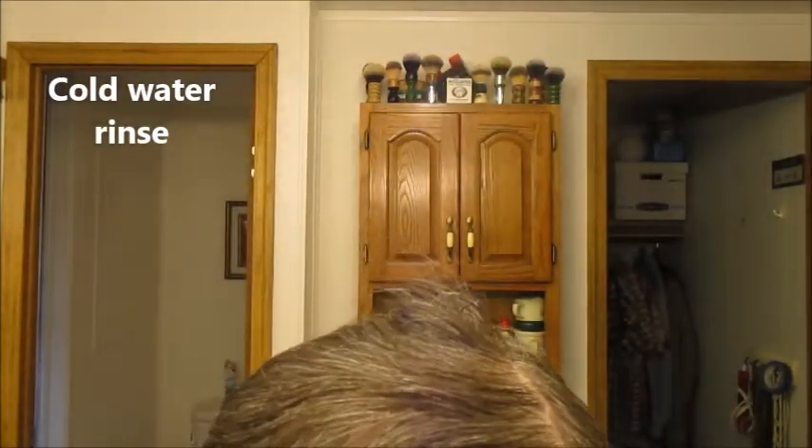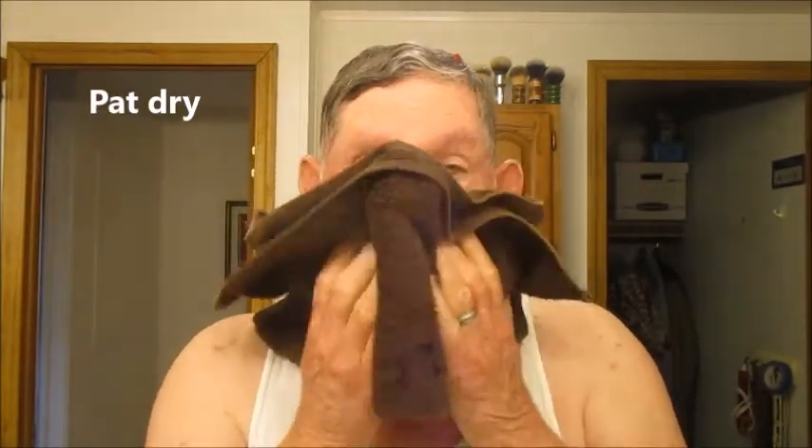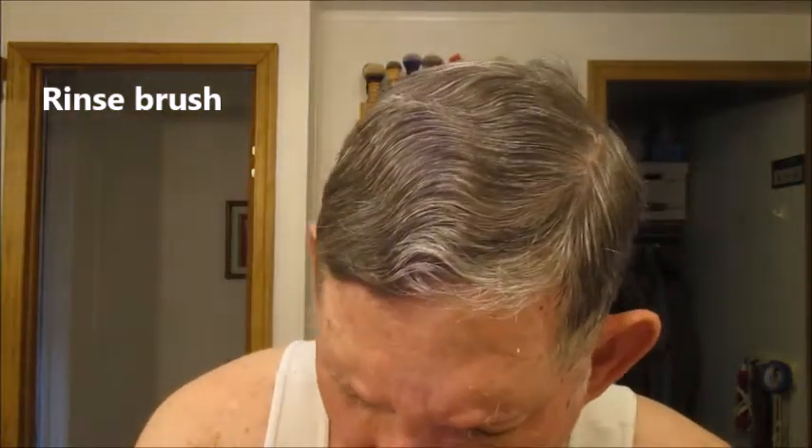I believe we've got it. I'm going to rinse with some cold water. All right, pretty good. Then we're going to towel dry and just pat dry. Then we're going to clean up the brush, put it away, and get some Osage rub and finish off the shave.